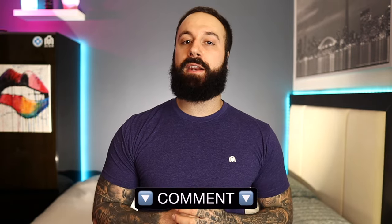Let me know of any other Monday videos you'd like me to do in the comment section, and I will see you next week. Later guys!